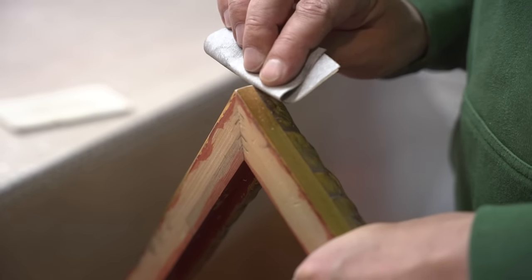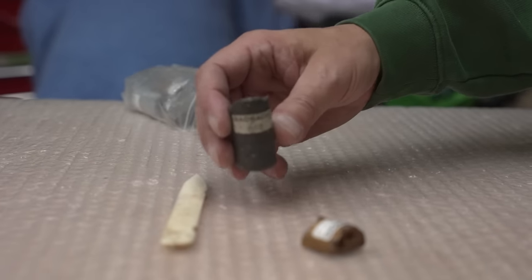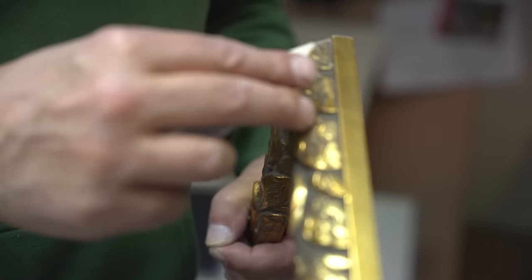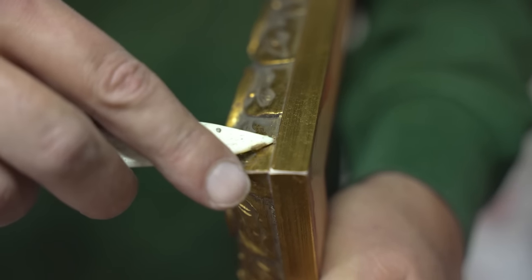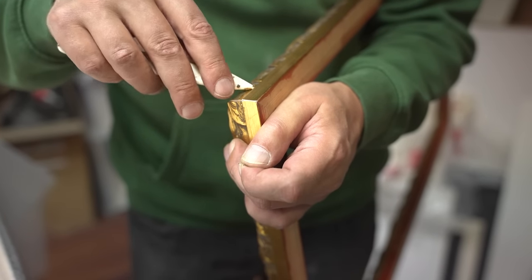He sands every edge of the frame so they are nicely rounded and fit cleanly together. Now the holes need to be filled with wax. The wax is soft and can be easily pressed in — this way the holes from the clamps are no longer noticeable.